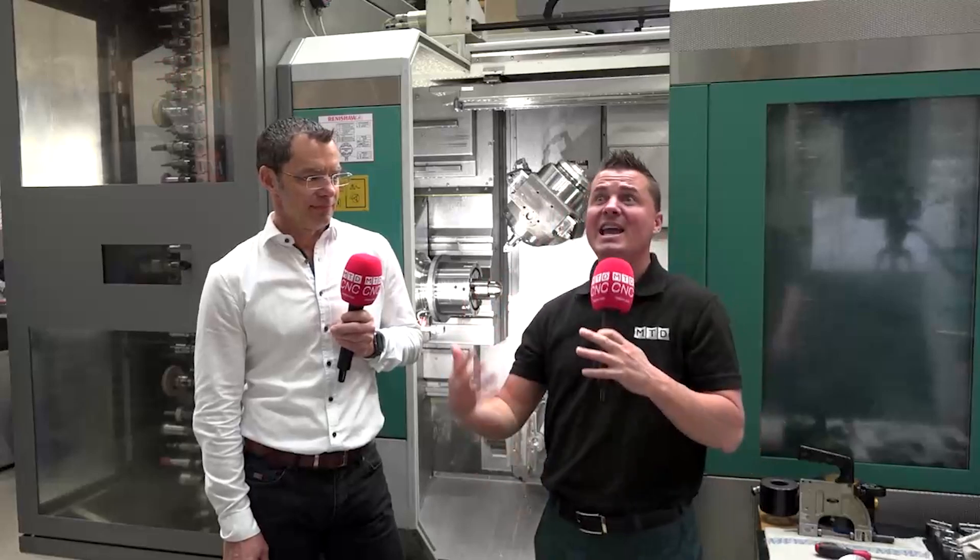It can actually turn, mill, and grind on the same machine, which again, nobody else does. We have two five-axis heads and two spindles on either side. We're talking about the ability to take multiple operations and put them into one — even if you need grinding, which again, nobody else does.